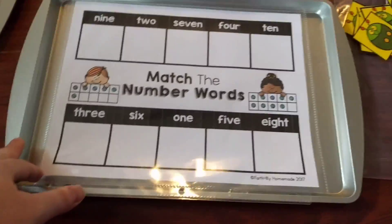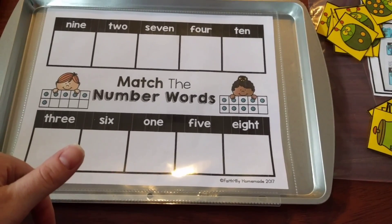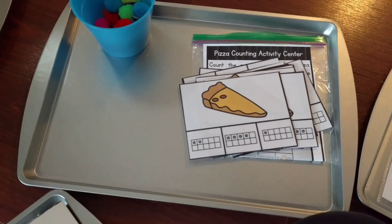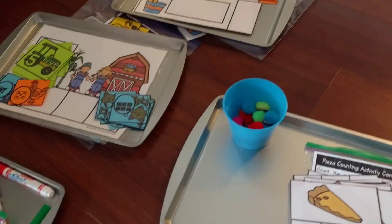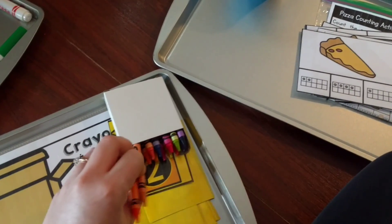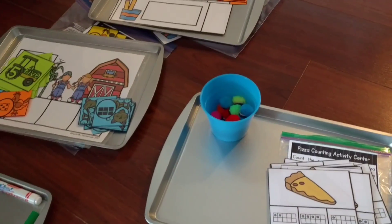That's it, guys. I just wanted to show you what we did. I'll leave links below to all of this stuff in the description box. All of these different activities are also going to be in some of my bundles, so I'll leave links to those as well — you can save money purchasing the bundle because you get a whole bunch of stuff for cheaper. Thanks guys for watching. I really appreciate all your kind comments. We'll see you next time. Bye.